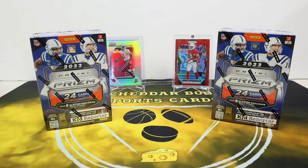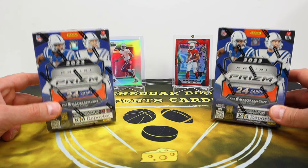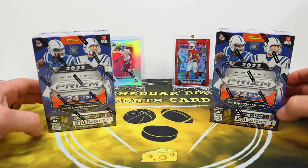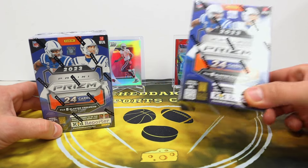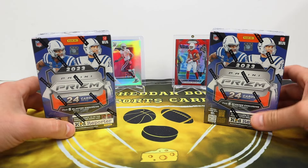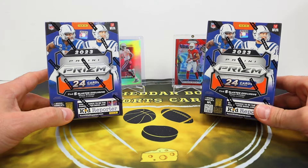What's up YouTube, it's Cheddar Bob back with another video. Today I have another football release for you — a new retail release from Panini. It's time for some Panini Prism Football. I dropped some blasters on Target.com, which is where I got mine from. We're gonna have 24 cards in each of these. I grabbed three of them and I'm gonna let my son open one of them, and we'll open two of them here.